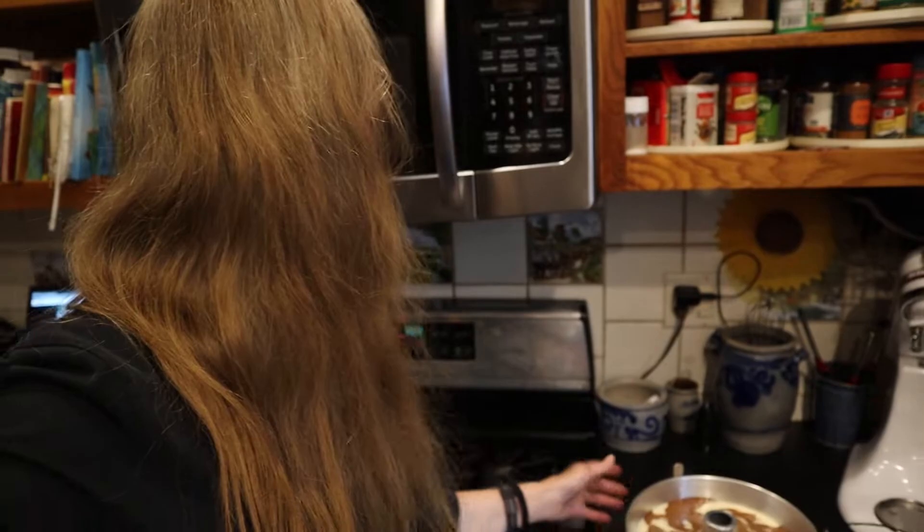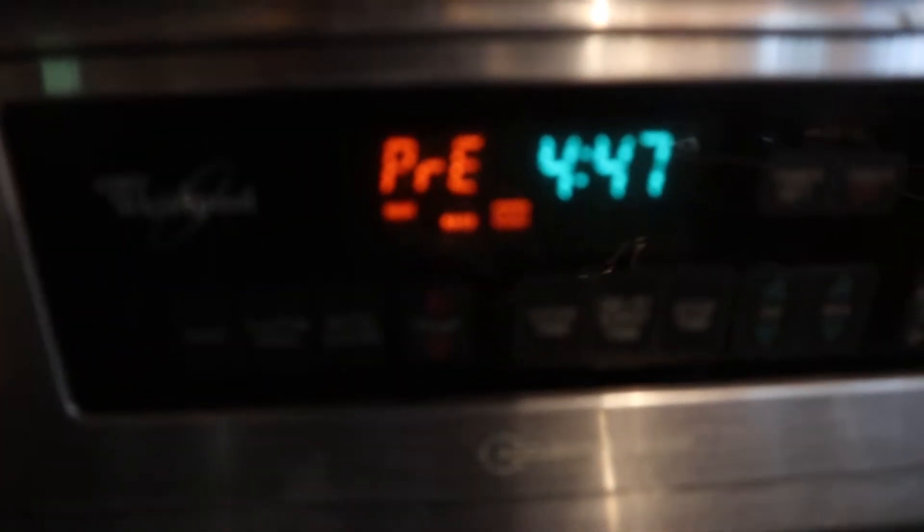Then you just want to pop that into an oven that's been preheated to 325 degrees. I'm just waiting for the preheat, then bake one hour and 15 minutes or until it's done.